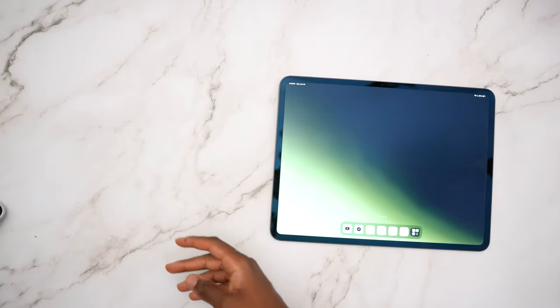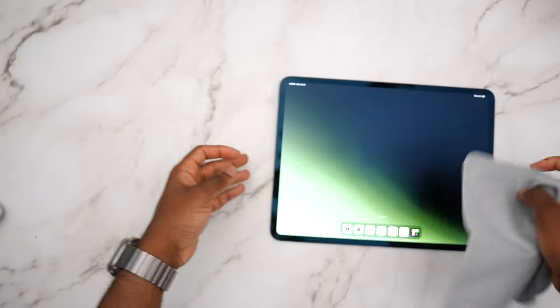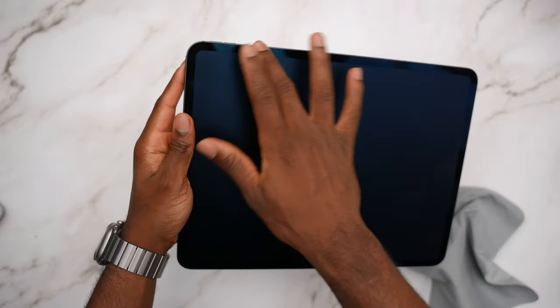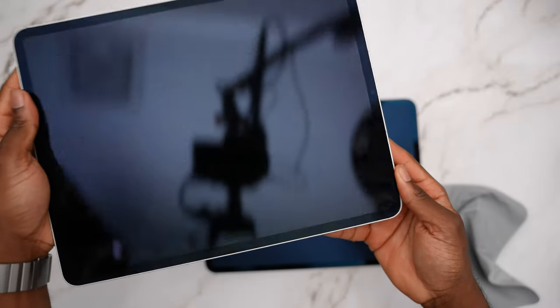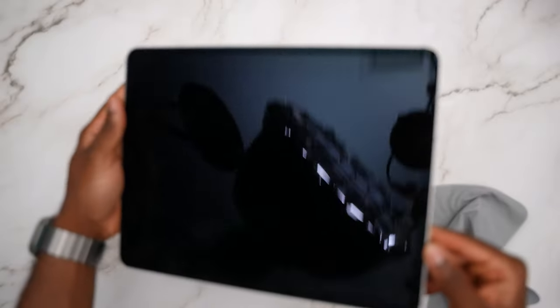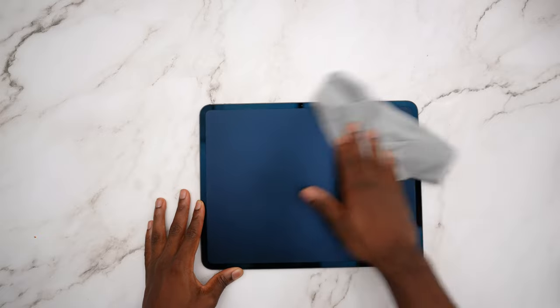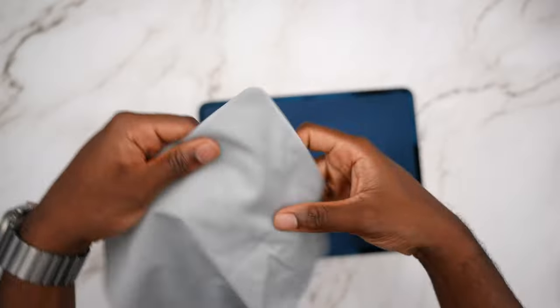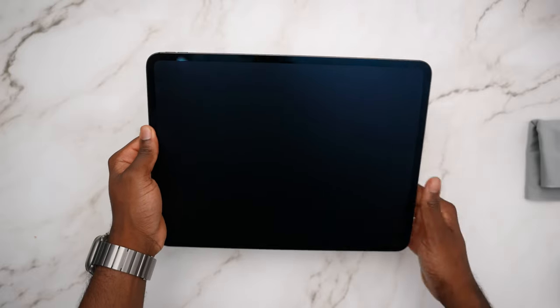When going with a Nano Texture, Apple does provide a polishing cloth. You'll need to use it whenever your iPad gets a bit fingerprinty, though it does a good job hiding fingerprints way better than the glossy. I'll show you how the glossy one looks — you can see the fingerprint there. You'll need to use the provided polishing cloth to keep that display nice. And importantly, if you use a regular microfiber cloth it could potentially damage the Nano Texture.